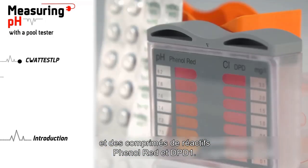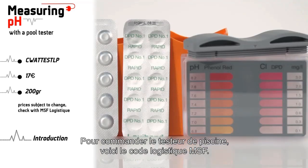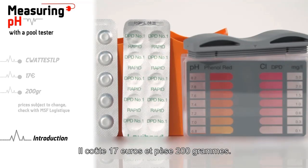To order the pull tester, here is the MSF logistic code. It costs 17 euros and weighs 200 grams.